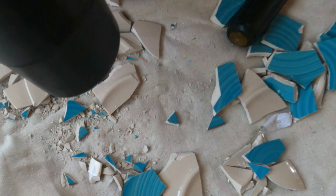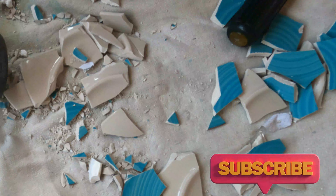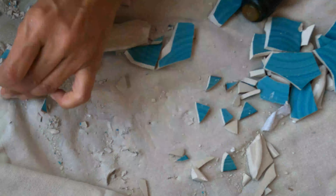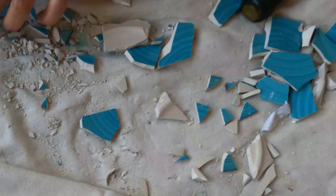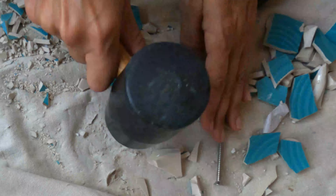Now comes time to smash the ceramic plates. There's really no wrong or right way — just smash them and try to get the pieces to be at least an inch long and about an inch wide. Smaller pieces kind of disappear when it comes time to smear on the cement to seal your project. I chose the turquoise blue ceramic plates.